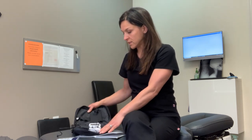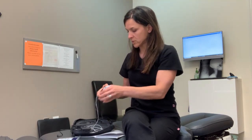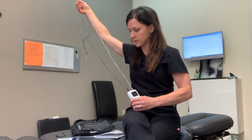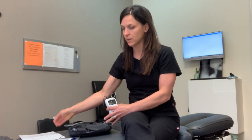When you receive the unit and unzip the bag, you're going to find the actual device itself, and the electrode leads will come with these long wires. There's also a book that is very helpful and handy, and we'll talk about that in a minute. And then you have your electrode pads.